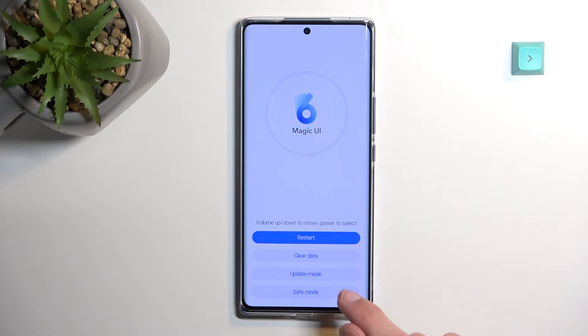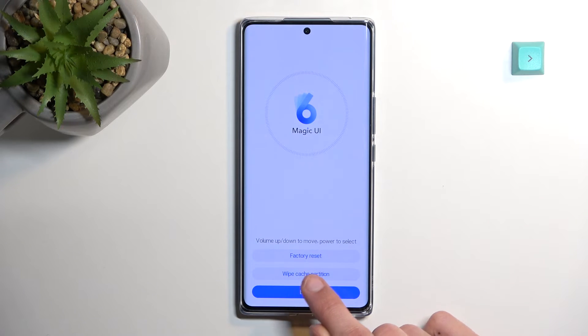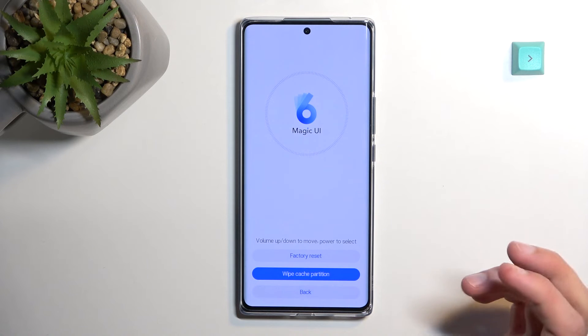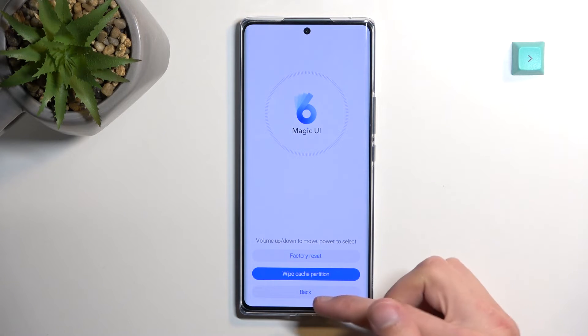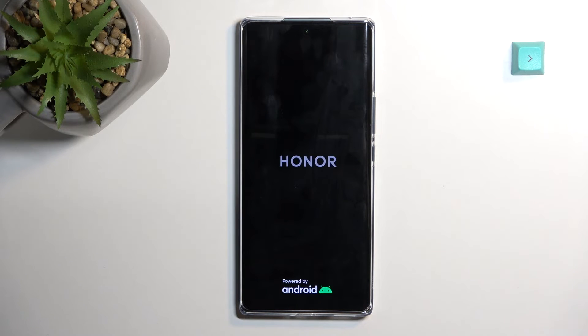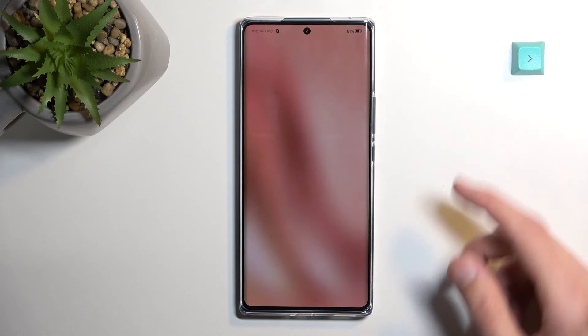In here you want to select clear data and then wipe cache partition. As you can see it's already finished, so now we can select back, then restart, and this will take us back to Android. As you can see we are now back in Android.